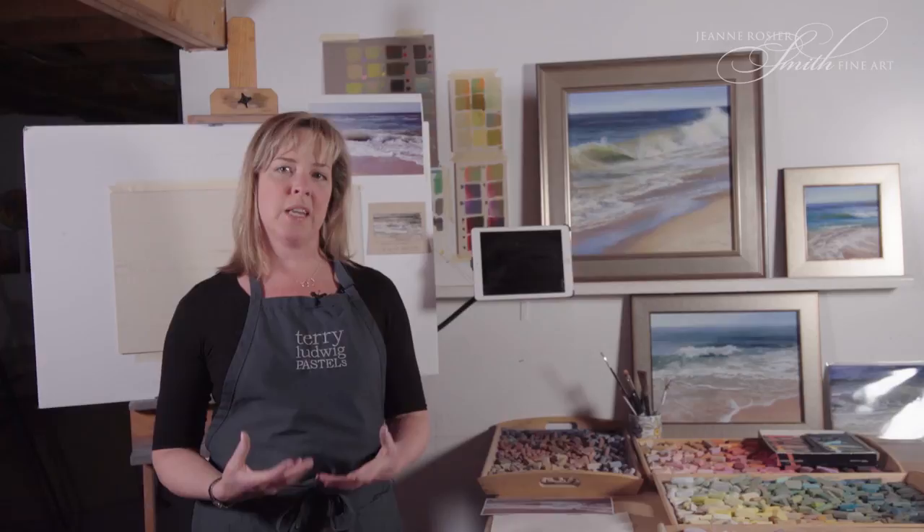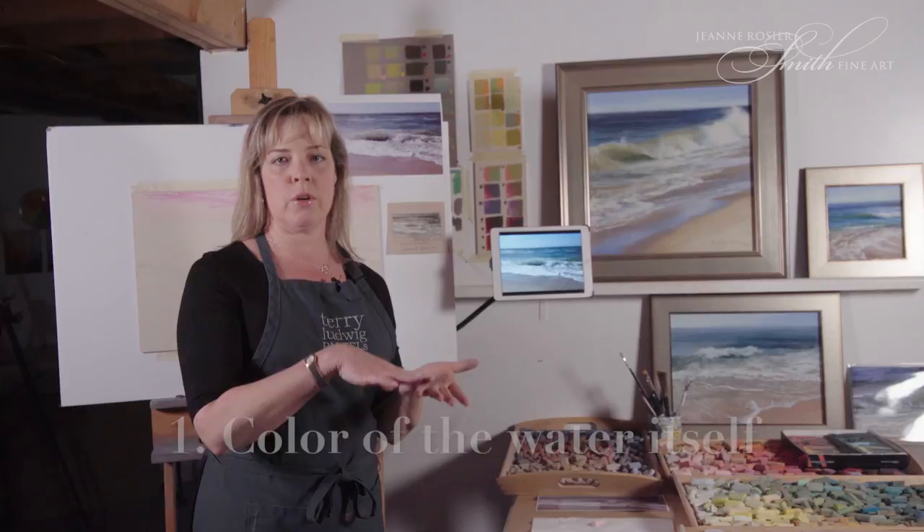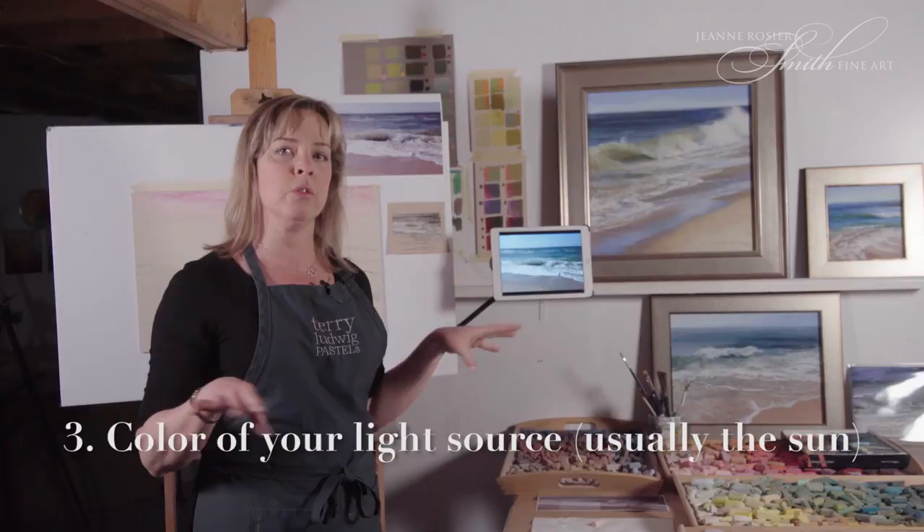It's a little bit more complex than just the simple anatomy of the wave. You always have the color of the water, which in the Atlantic is often green. You also want to be looking for the color that the water is reflecting. If the water is facing up, that would be the color of the sky. Sometimes you also have the light source that the water is reflecting — you would actually see little sparkles on the water, depending on the time of day. That would be the sun.